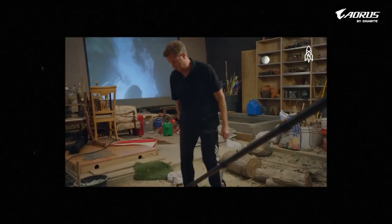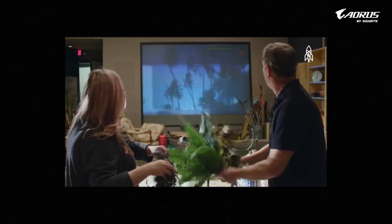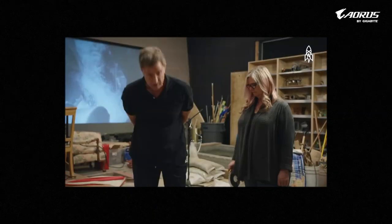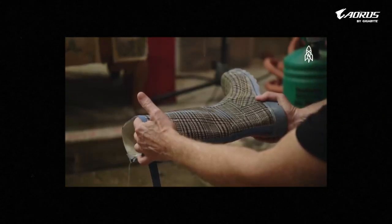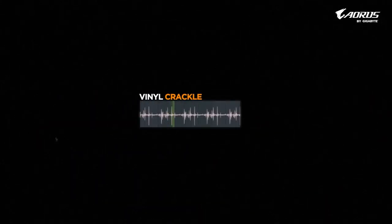Ambience is basically your track's mood setter. Ambience sounds like tunnel voice, vinyl crackle, rain, wind, and all types of natural sounds are used in lo-fi music. It's my favourite thing in the entire track because it gives warmth and colour to the whole track.